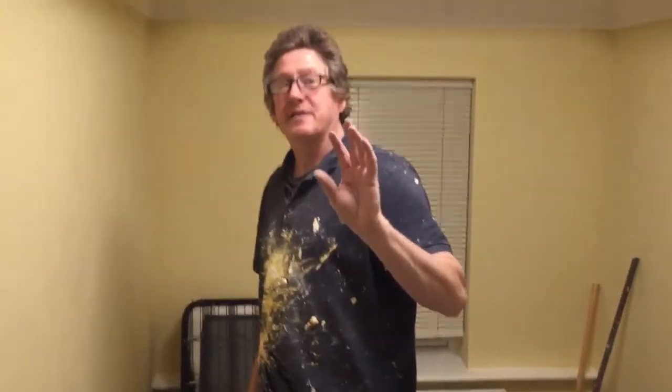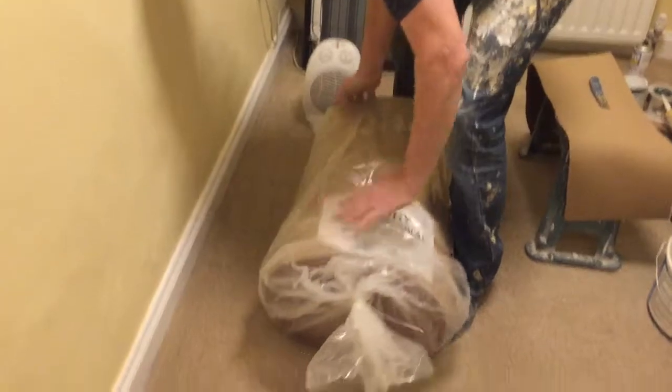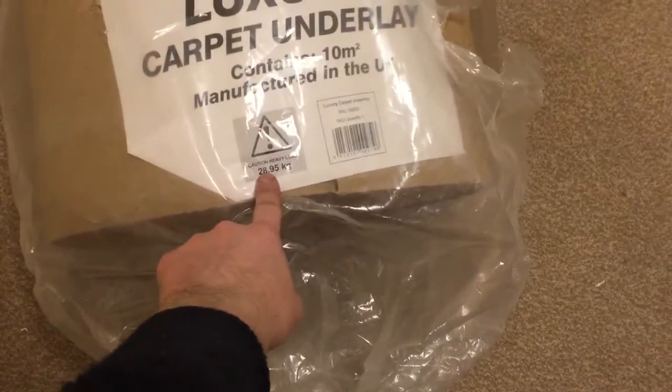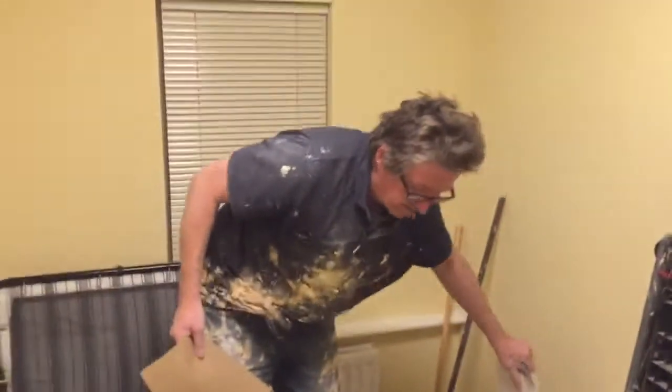When we picked it up, no word of a lie, the guy said it's like shifting dead bodies. How he knew that I don't know, but in all honesty there is some weight in it, so be careful. It says it weighs 28.95kg, so you may get a bit of a surprise when you pick it up — there's some weight to it.